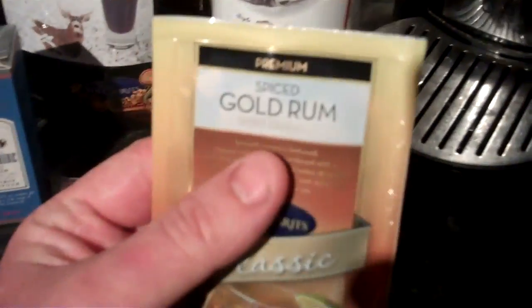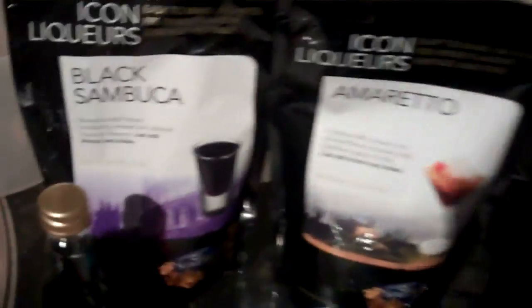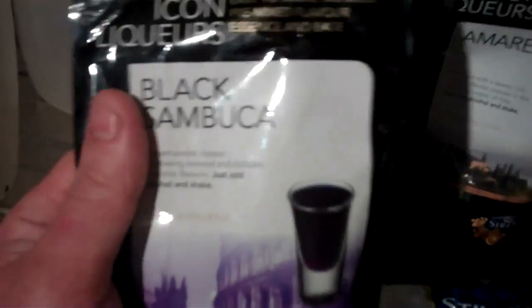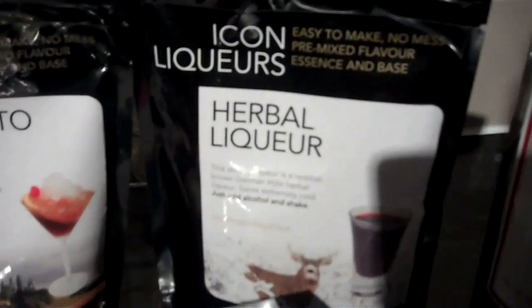There's also this one — a spiced gold rum, made to taste like a commercial spiced rum. And then there's the Icon liqueurs, which are fairly new. These are basically the base pack and the bottle in one, and they will make one bottle of spirit. We've got a black Sambuca, an amaretto, and a herbal liqueur — very similar to commercial spirits you can buy.